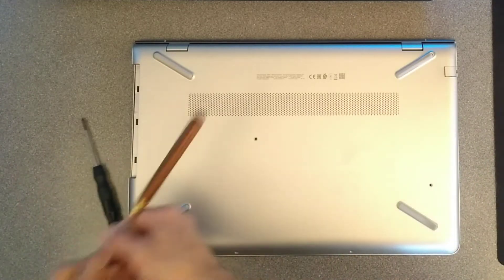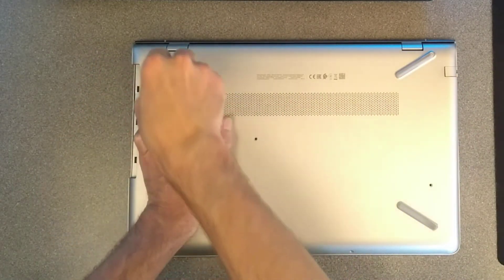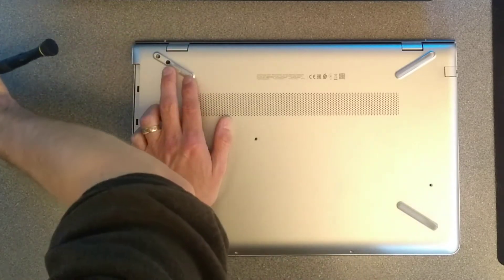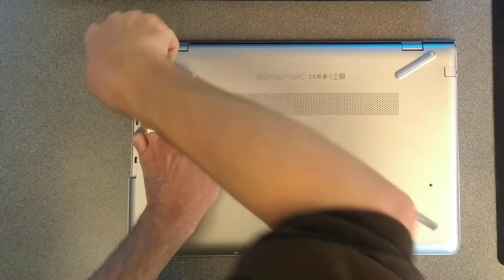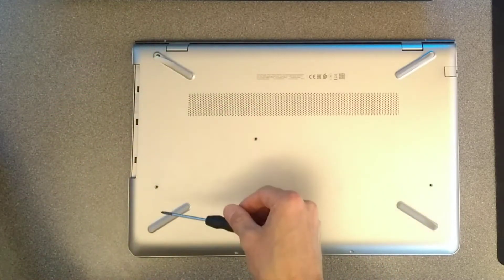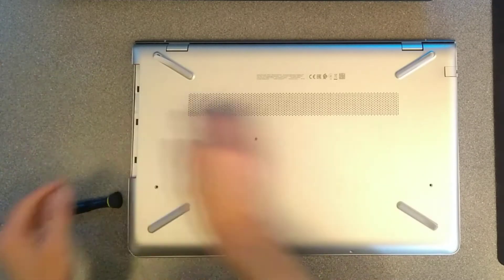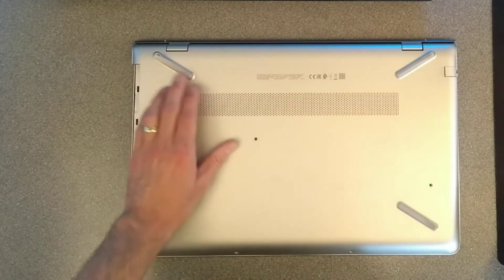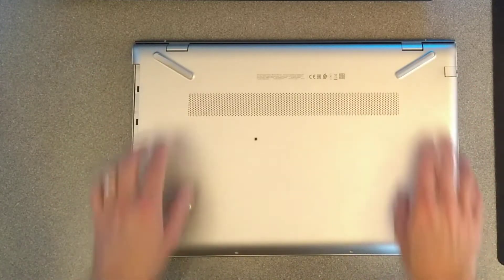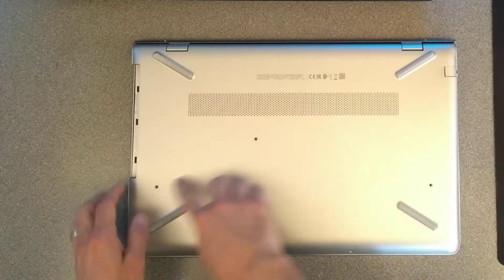Over to the other side at the back, and once again two screws hiding under there. That's all of the screws undone. Double check: two at the front, two under each of those back feet — four in total — and one under each of the front feet, two in total there. And then these three that you can easily see.